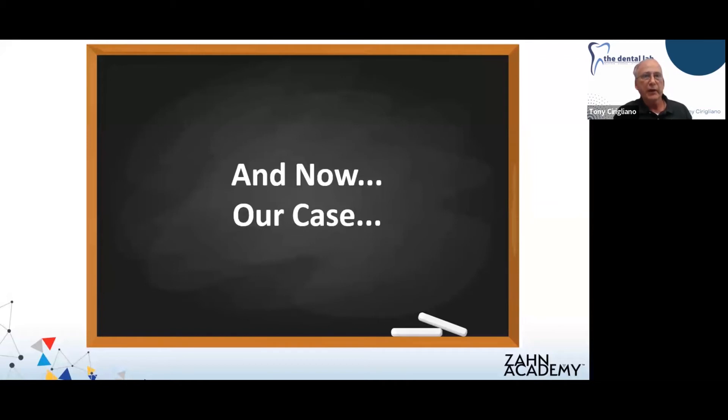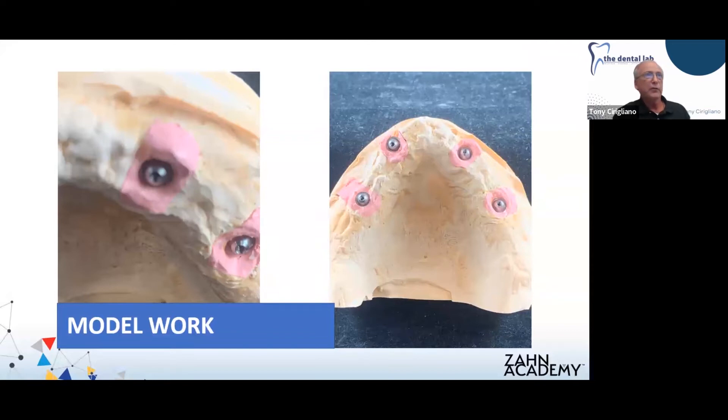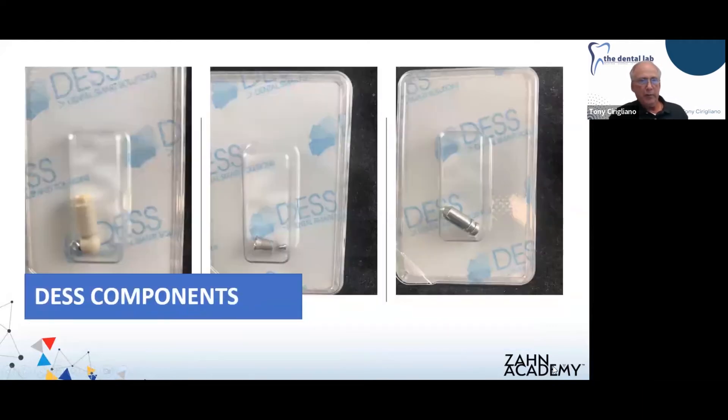Let's get into our case. It was an abutment level impression using DES multi-unit abutments. We poured a soft tissue model. One step I regret not including in this presentation was the fabrication of a verification jig — anytime we do any kind of full-arch or even a smaller zirconia restoration, we like to do a verification jig just to verify that our model is accurate and we won't run into any catastrophic problems later in the process.